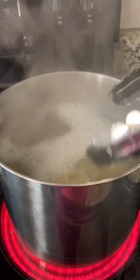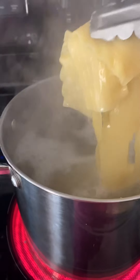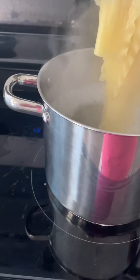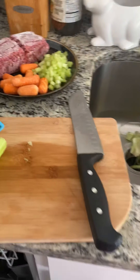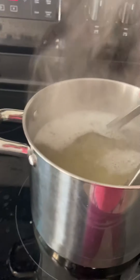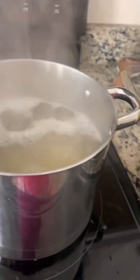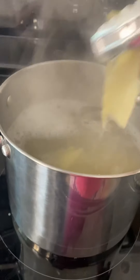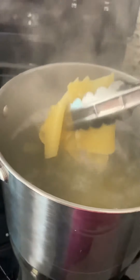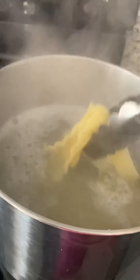My pasta is boiling and I'm going to make a lasagna. Here are my ingredients. I don't have green bell pepper, so I substituted it with something else. But first I have to drain it — I don't want it to be overcooked and soggy.